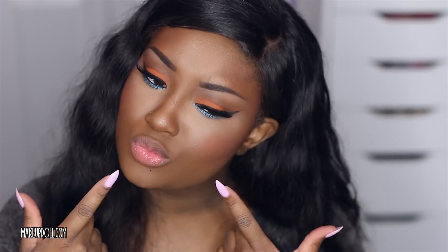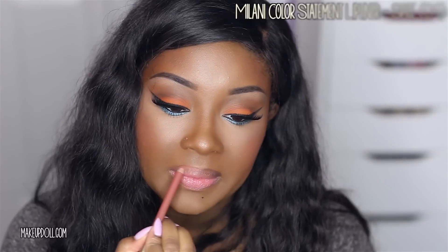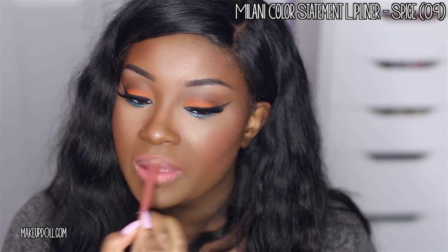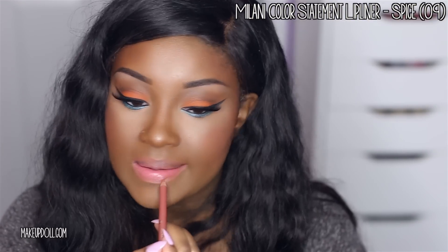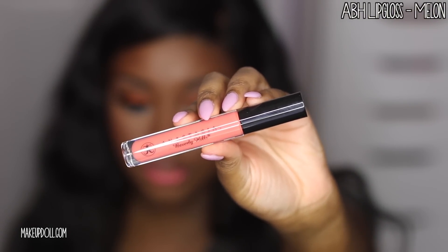I was so confused about what lip color to do, but y'all helped me on Instagram. I'm going in with the Milani Color Statement Lip Liner in Spice — just a really nice corally brown color. A lot of you suggested a nude lip, but I really wanted something fun for summer, so I went with a coral lip. I think it goes great with this look. This is the Anastasia Beverly Hills Lip Gloss in Melon.